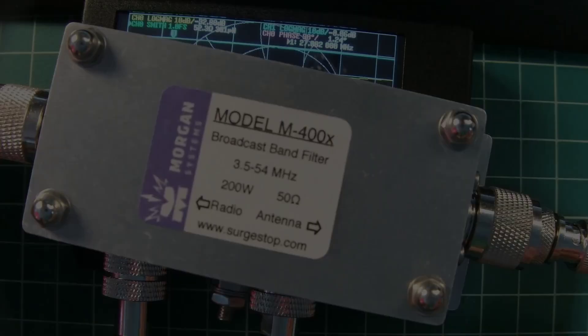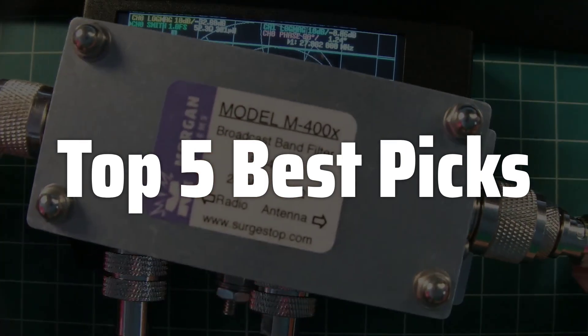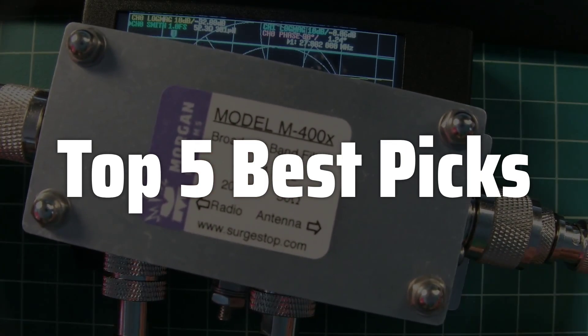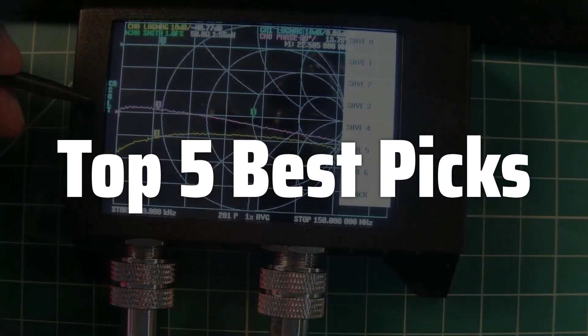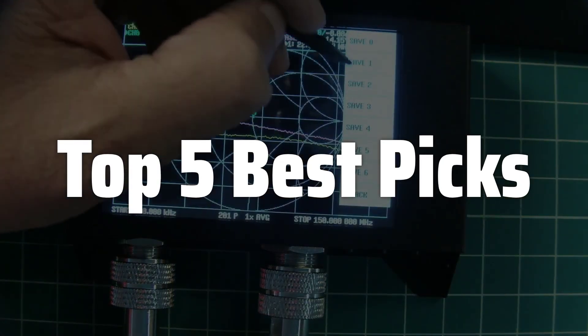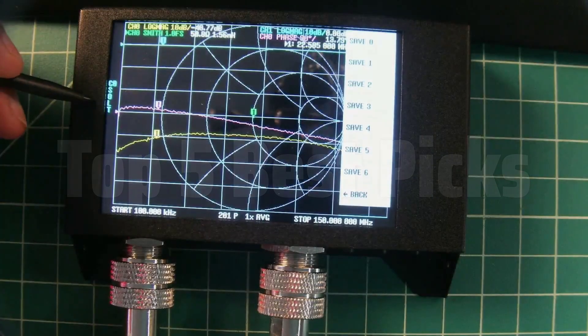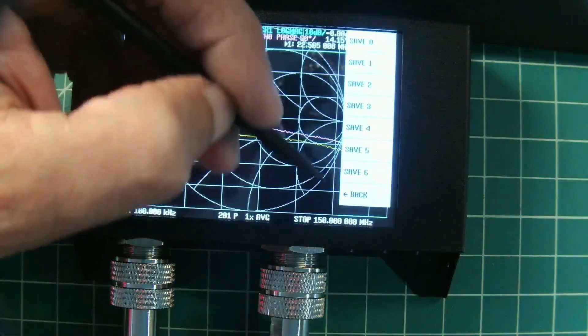Welcome to Top 5 Best Picks. The best Nano VNA is probably one of the most versatile and affordable vector network analyzers available today, allowing you to measure a wide range of RF parameters such as impedance, gain, and return loss with ease, making it perfect for both beginners and experienced users in fields like amateur radio, electronics repair, and antenna design.